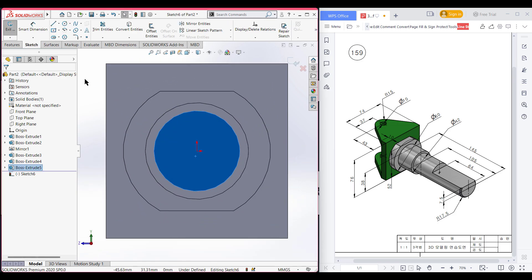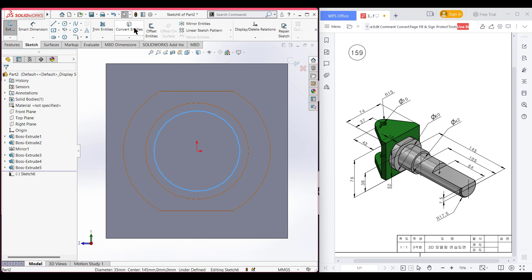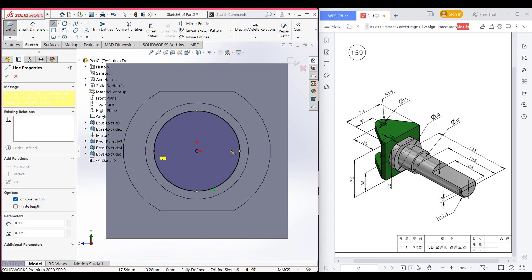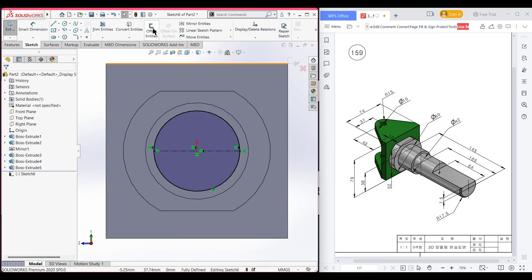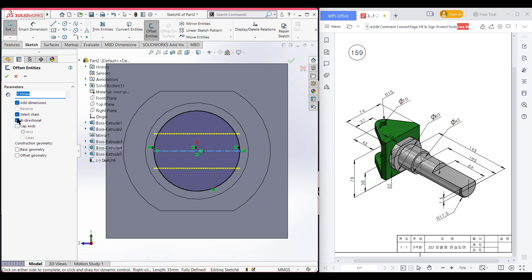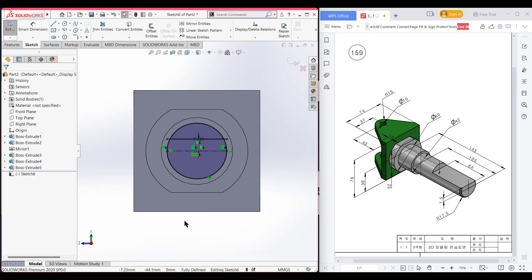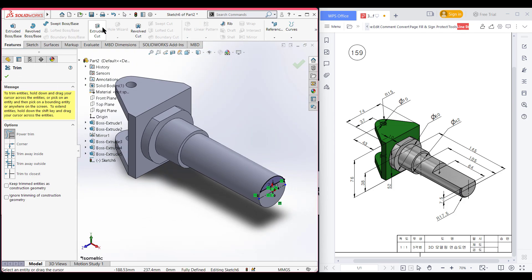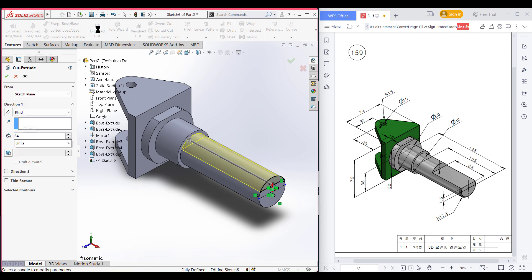Select this circle and use convert entities so the circle is drawn automatically. Select the center line and draw it here. Go to offset entities, select this line, and draw an offset of 7.5 units. Uncheck bi-directional, reverse the direction, and press OK. Now select the trim option and trim all unnecessary parts. Go to features, extrude cut it to 64 units, and press OK.